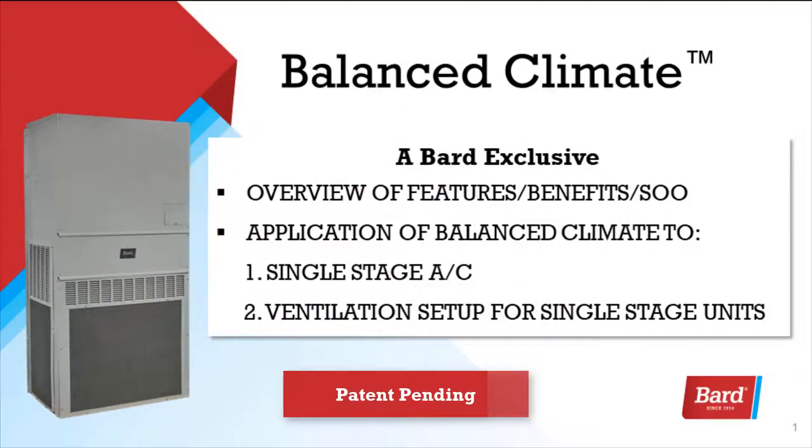Welcome to Bard's Breathe Easy Service Training. My name is Rick Downey. Today we're going to review Balanced Climate, a Bard exclusive.